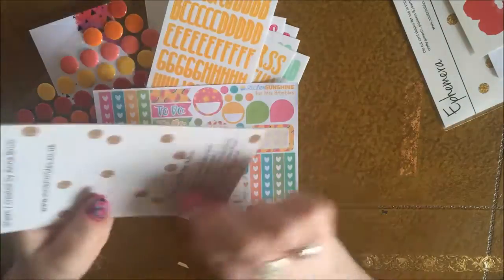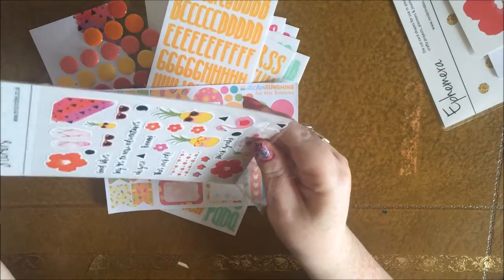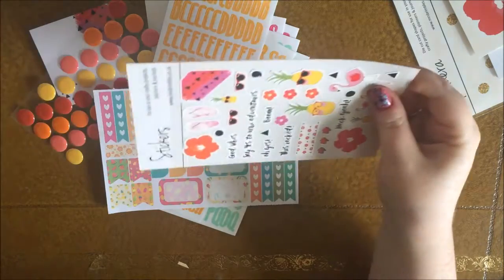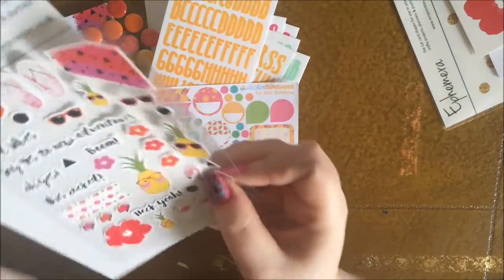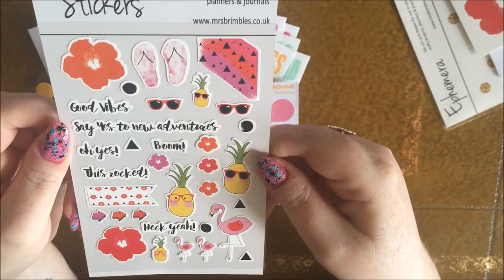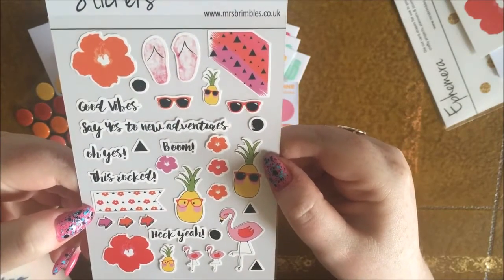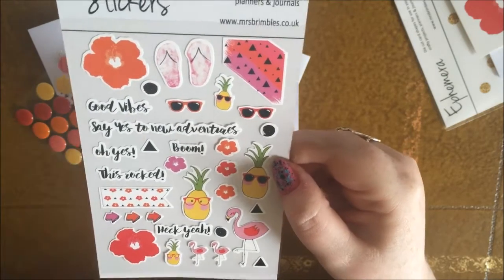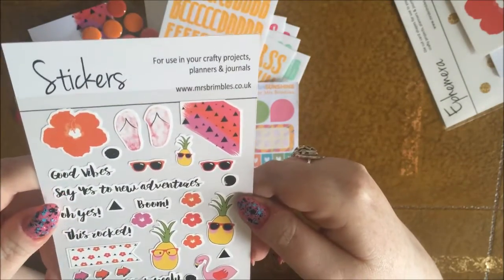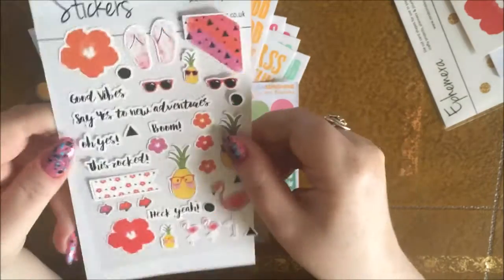And then the Mrs. Brimble's stickers! I'd slightly missed these in last month's box, but I love them loads. I'll get the white thing out so you can see them better, because they're on a transparent sheet. These are the stickers she designed herself to match the box — aren't they beautiful? I love them. That flag there with what I think are hibiscus flowers — pretty flowers, let's just say that — and the watercolor flip-flops are the cutest, and the little pineapples as well. So beautiful.